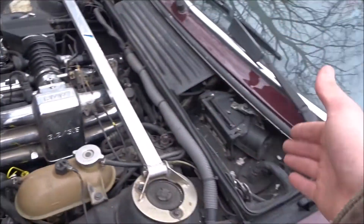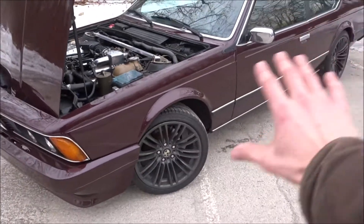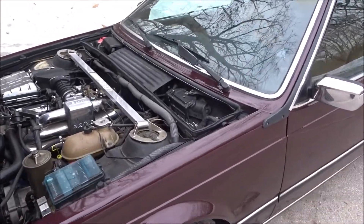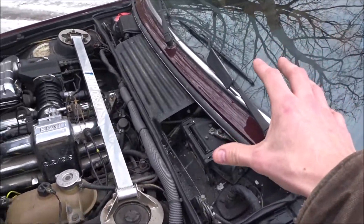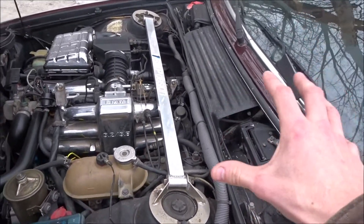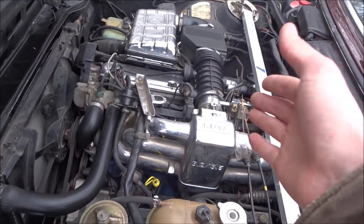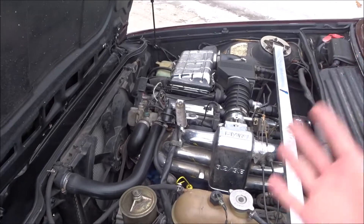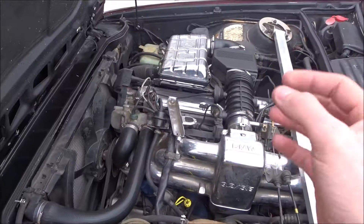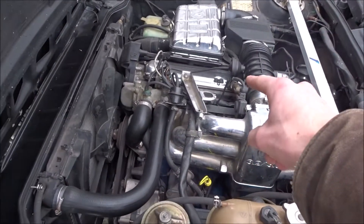Unfortunately, I drove the car down to Chattanooga, Tennessee — before all the paint and interior work — and drove it hard while I was down there, which was very dumb of me. Two weeks later, after putting it away and then driving it again, the motor came a-knocking and it dropped a valve hard, destroying the whole engine.